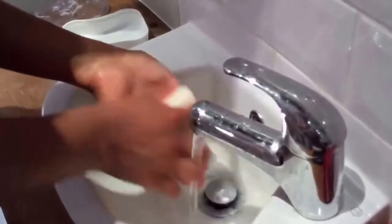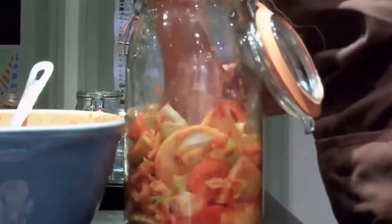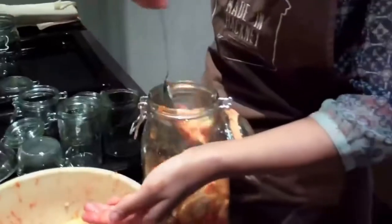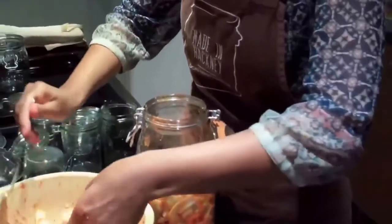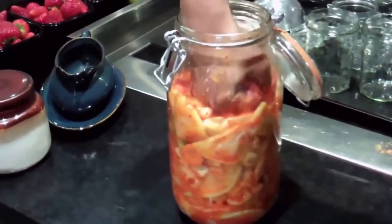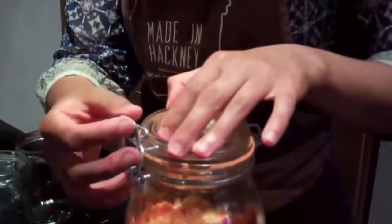Now the kimchi needs to breathe, so leave about a 4 cm gap at the top and push the vegetables down as you go so there aren't too many gaps. This is a 2 litre Le Parfait jar, which is perfect for kimchi — you want a big jar to start with, and then we're going to decant it into smaller jars later.